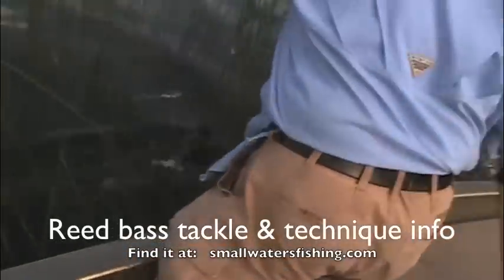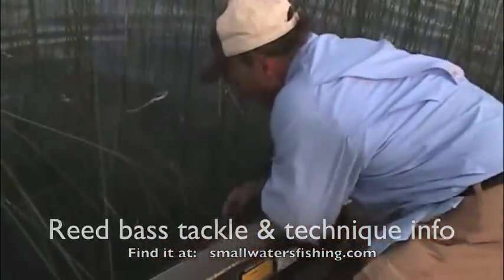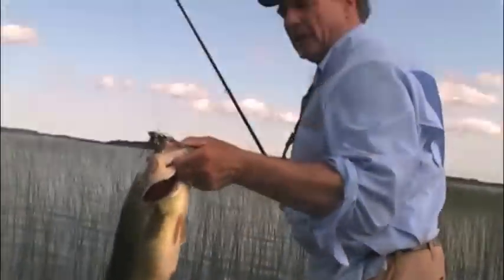There he goes. We got him. Good fish. Oh yeah. Nice fish, Mike.